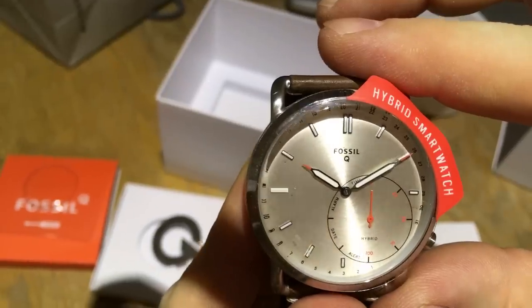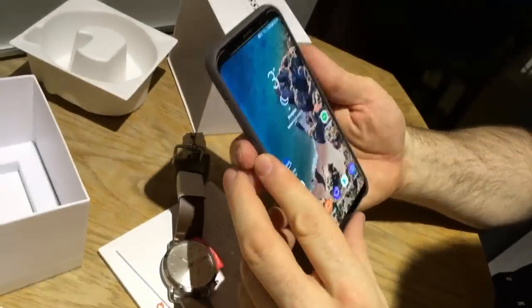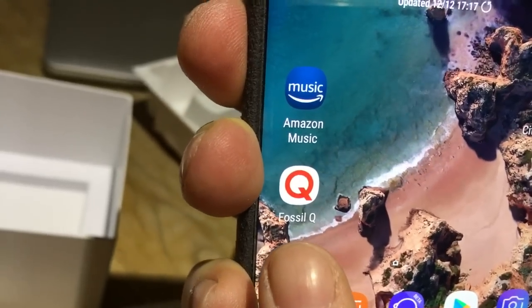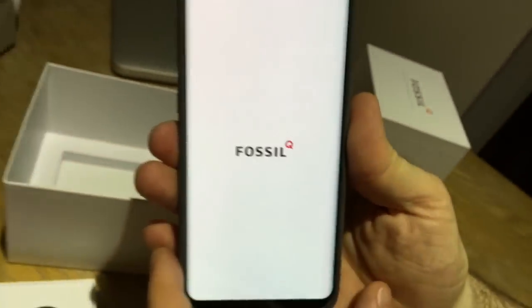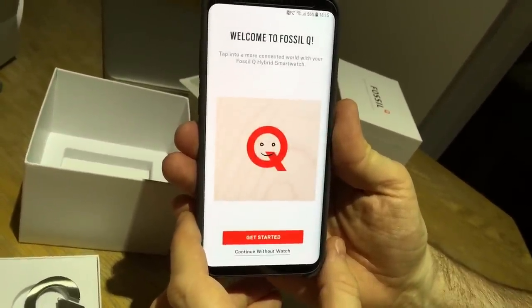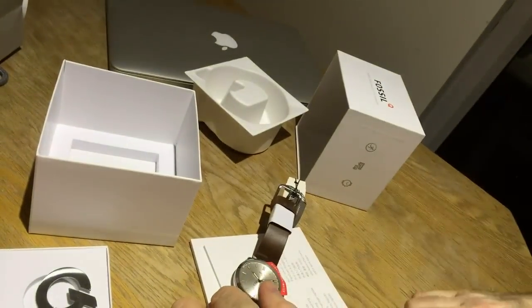To use the watch, you'll need to download the Fossil Q app on your smartphone — it's available on iPhone and Android. When you open it up, it will give you options to set up the watch properly, which I'll cover in a later video.